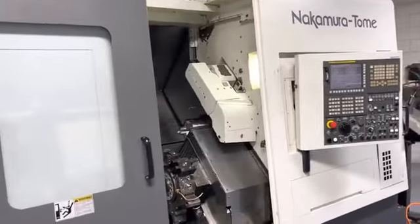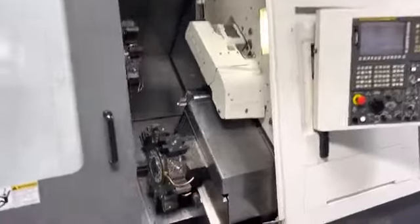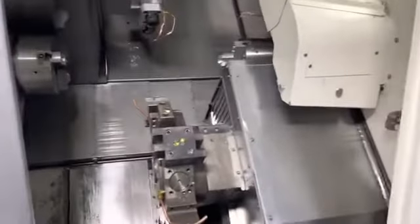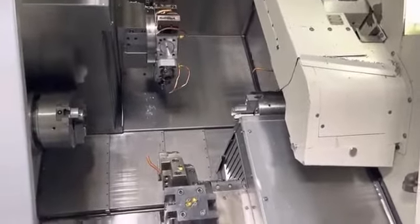This is a video presentation of the Nakamura Tomei WT250, the 2008. We're just going to go ahead and run through the main spindle.